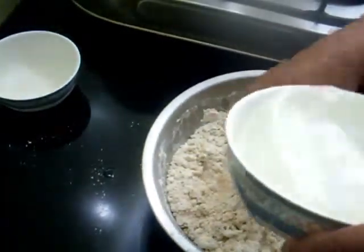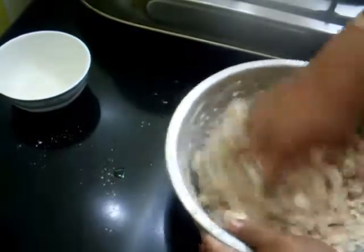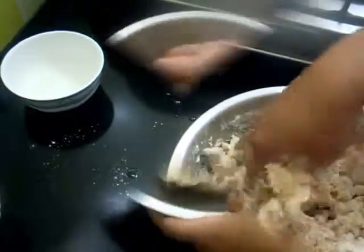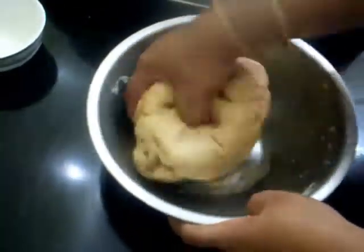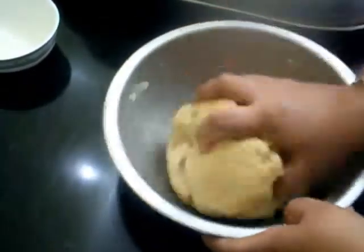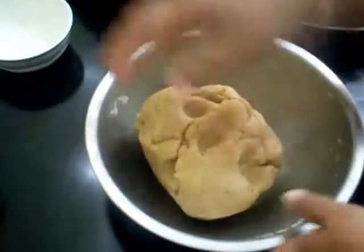Now add a little water and knead this into a dough. The dough is ready now — it is not too hard or too soft. Add a little more ghee to finish the dough.